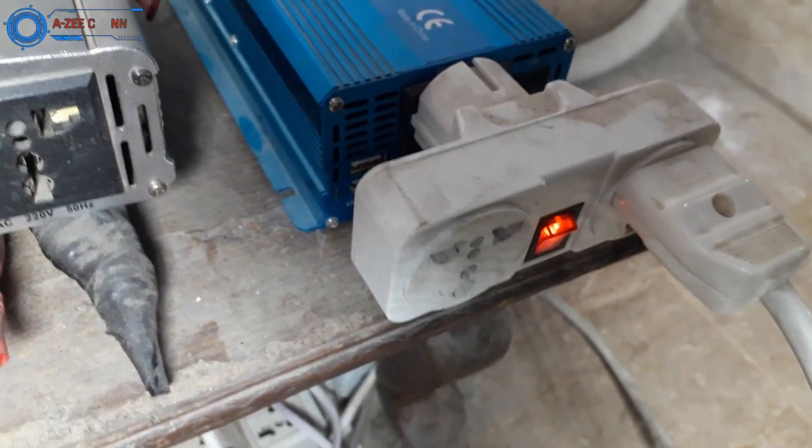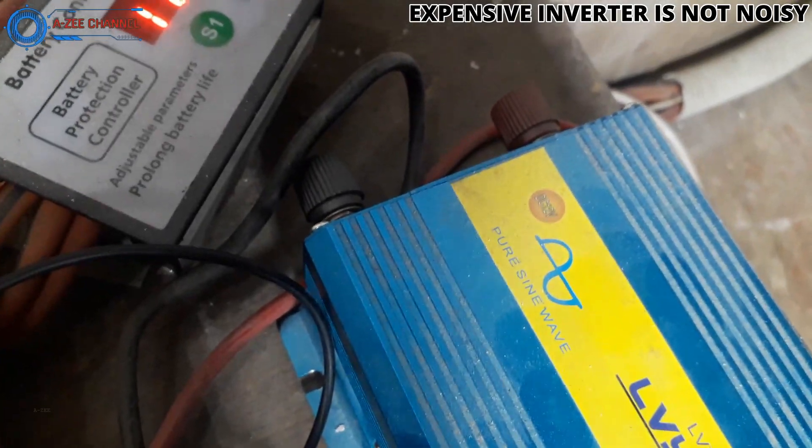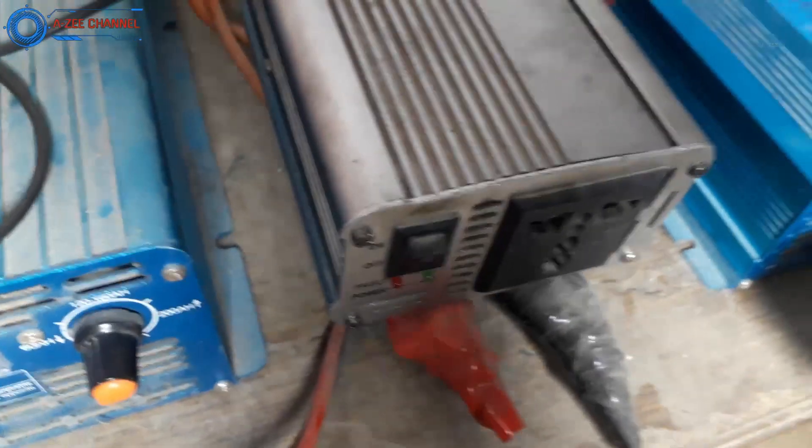An expensive power inverter fan is automatically operated by the inverter itself. This makes them silent. In such inverters the fan is on when there is too much load running; otherwise the fan is off or moves very slowly so it does not make any noise.